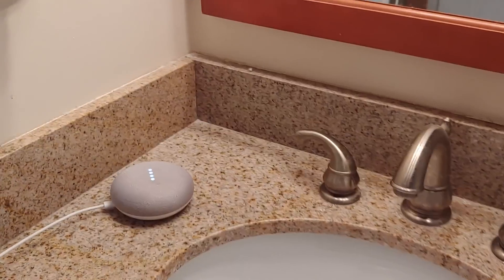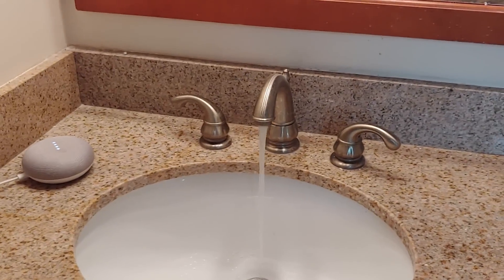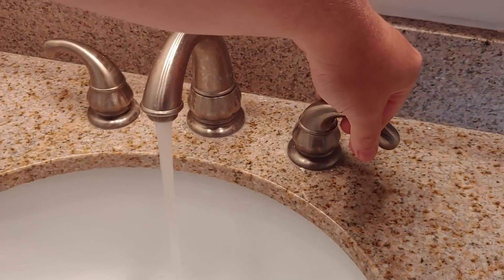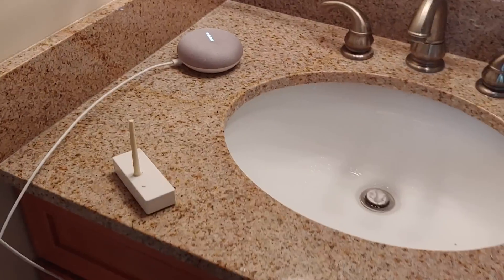Sure, turning the water main on. There it is — no more beeps.